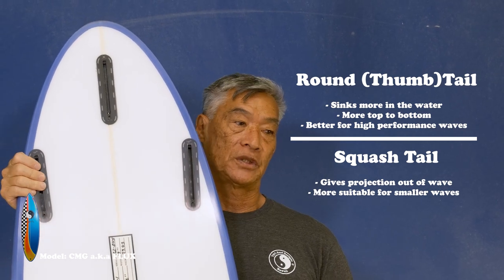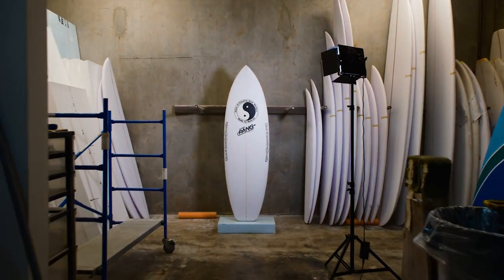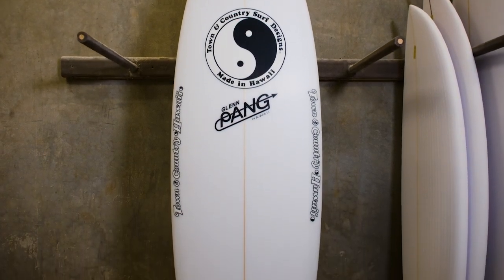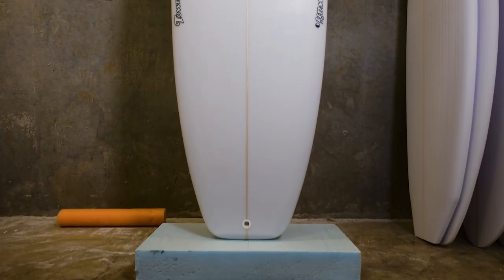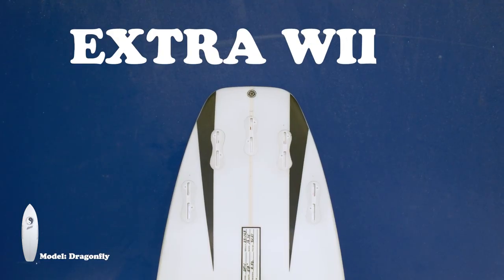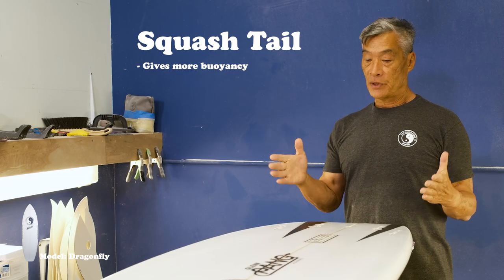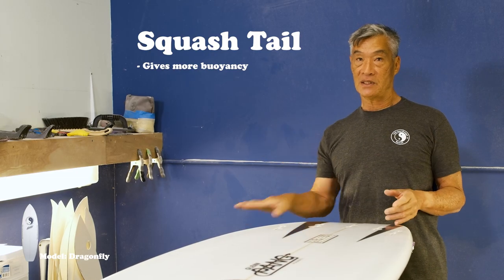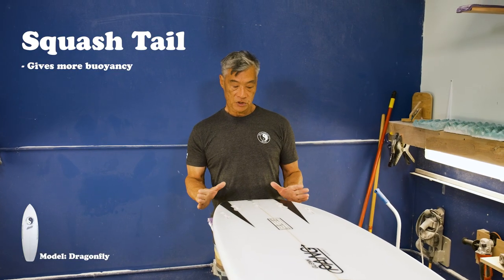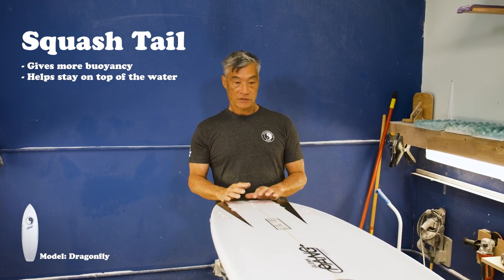This is still like a short board — you still kind of want the release off the top. This is our Dragonfly model. It's our Grobbler. It has a pretty wide tail, carries a lot of volume through the whole board. This board has tons and tons of speed. The board does have an extra wide tail to help give you more buoyancy in the smaller waves. You don't want the board to be too sinking, especially if you're riding like waist-high, knee-high waves.